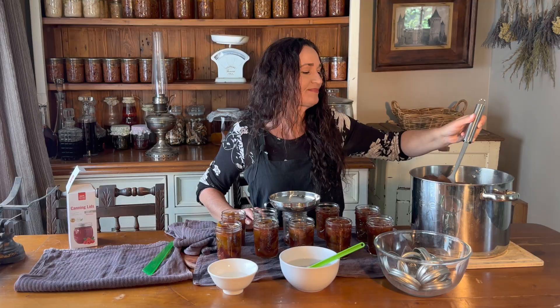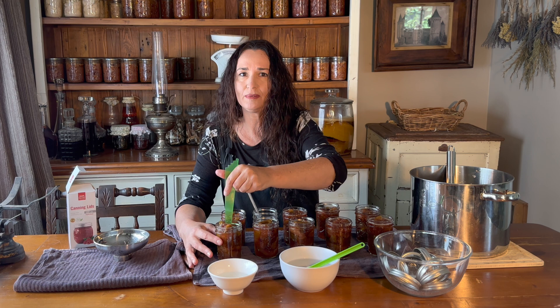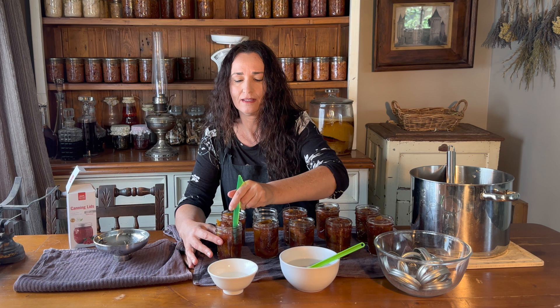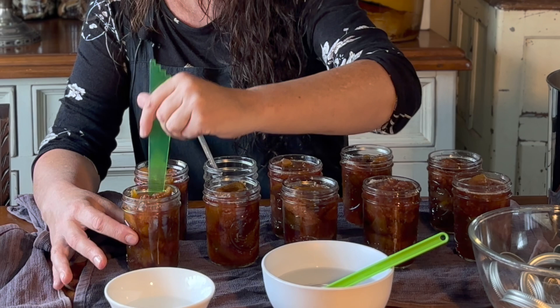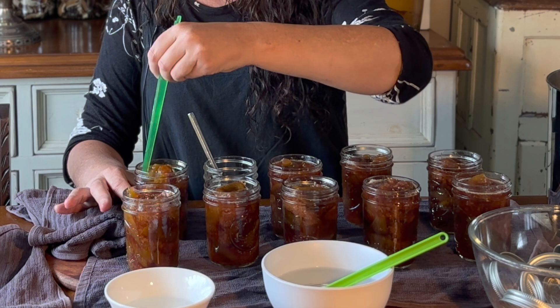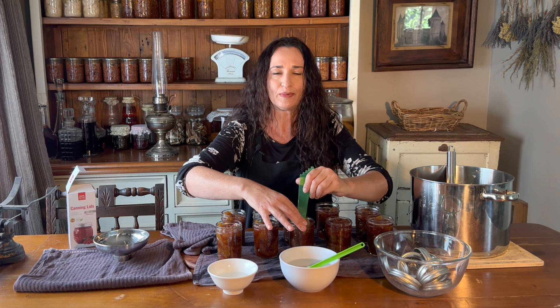To remove the air bubbles, you can use a flat knife, or if you've got a debubbling tool use that — just put it around the sides and squeeze in gently so that the food doesn't slosh out. This will help us to get the right amount of headspace, because if there are air bubbles in there we're going to have more headspace, and we want it to be exactly a quarter of an inch.